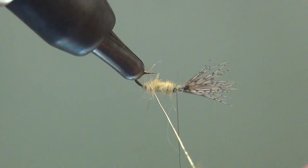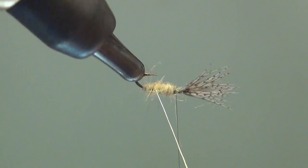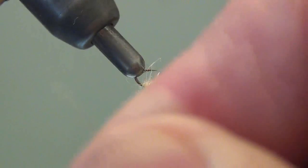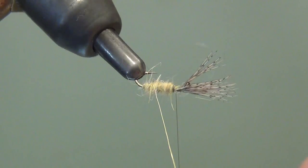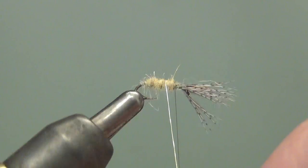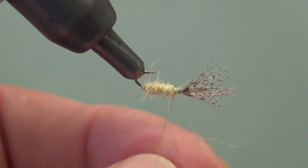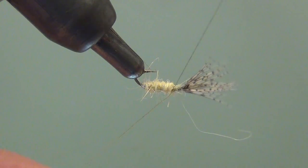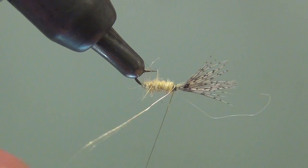You'll see the bobbin dropping off the bottom of the screen as I wrap this rib up. I don't like the way that's laying, so let me unwrap that — I'll take advantage of the rotary feature of the vise and just unwrap back. Now that my segments are nice and even, that's what I wanted. There's my thread waiting for me, so I'll use it to trap this wire down. I've got it nice and secure, and I'll come in and just helicopter it off.